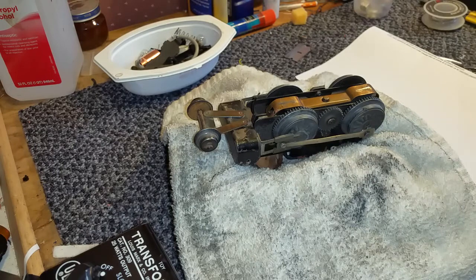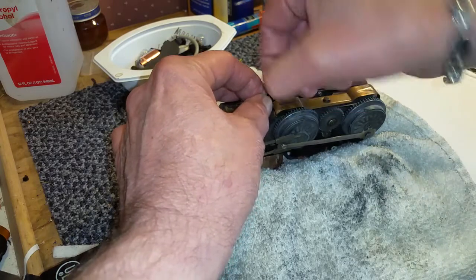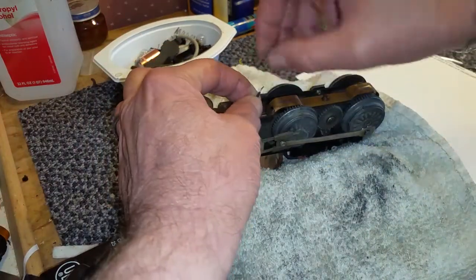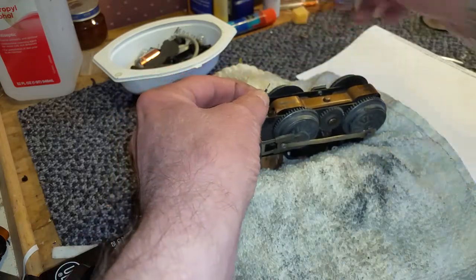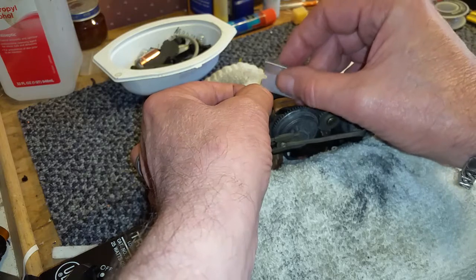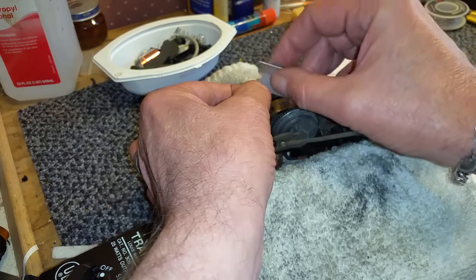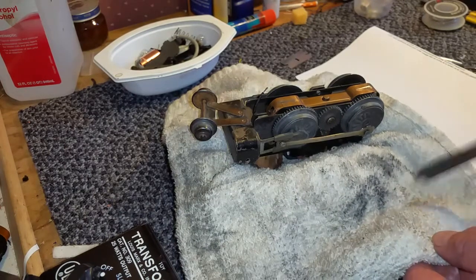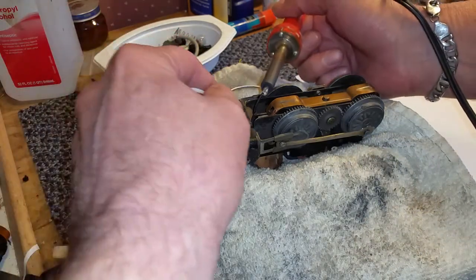Now we have to solder the wire back into position. This wire is made of steel — it is not made of copper — so it's kind of difficult to get it to solder. What I do is twist it nice and tight. Then take a razor blade and scrape the steel itself to get the oxide off of the wire. So I've got my soldering iron here — wipe off the tip. The first thing we want to do, of course, is tin this wire.